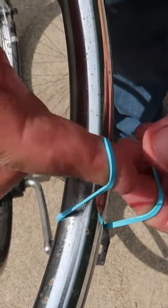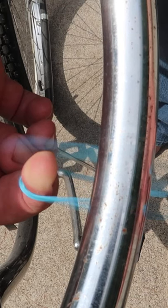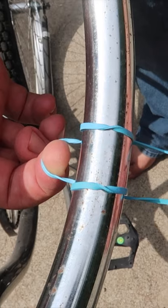Wrap the rubber band around the person's wrist, let it slowly roll off of that finger, and let it pop back around onto that exact same finger.